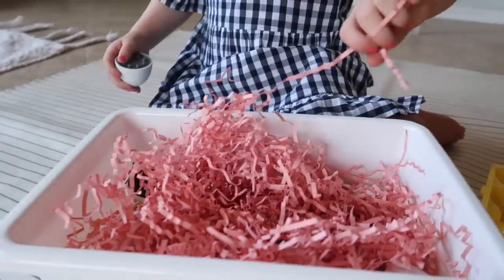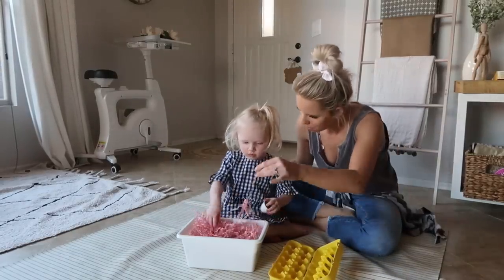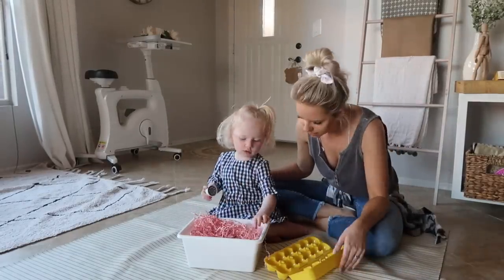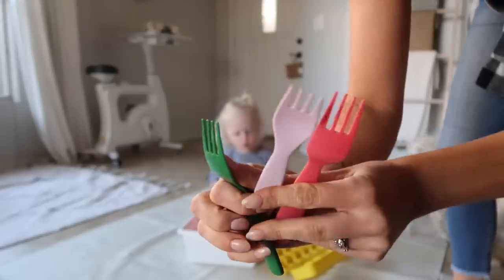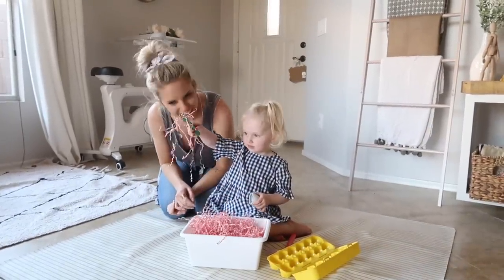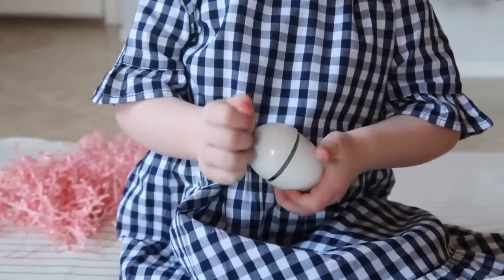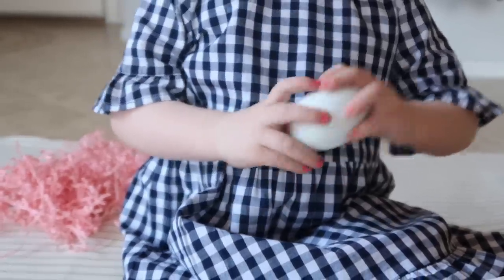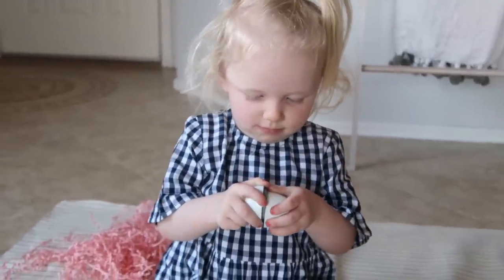If you're not familiar with what sensory play is, basically it's any activity that stimulates your child's senses, such as touch, smell, taste, movement, balance, sight, and hearing. Whenever your child is exploring sensory play, it's really important to get down at their level and help facilitate exploration and naturally encourage your children to investigate, play, create, and explore. That's another reason why I love sensory play with Scarlett — it's a great time for us to really learn in the moment, use our imagination, and have fun. It's so fun seeing their little brain work and seeing what new things they can come up with.